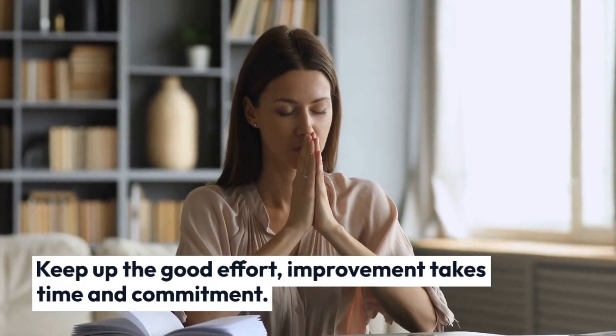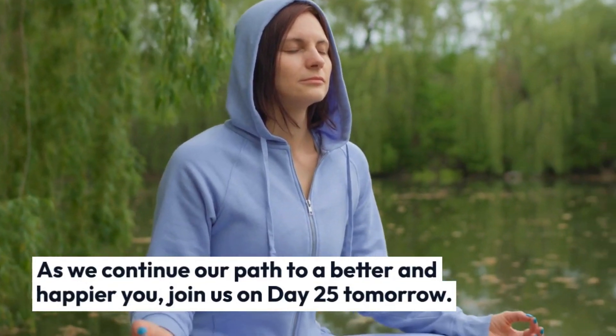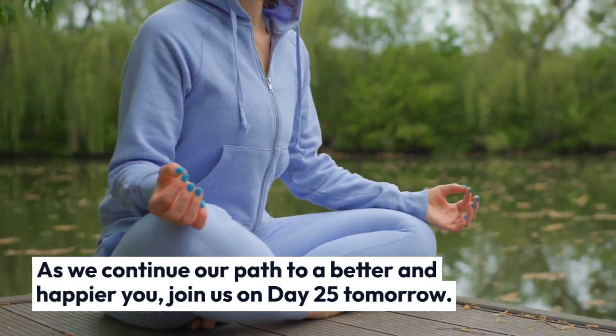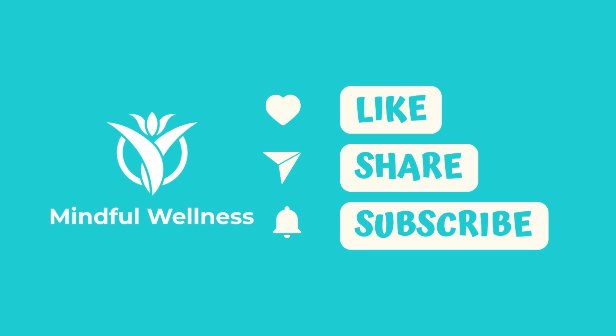To keep up with our most recent fitness content, don't forget to like this video, subscribe to our channel, and click the notification bell. Take care and never forget to put your health first. Be cautious and remain healthy.